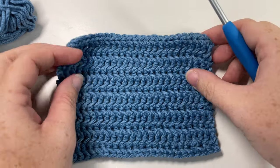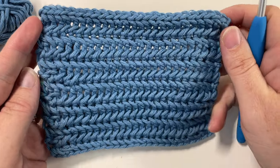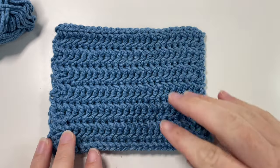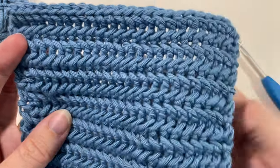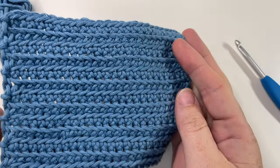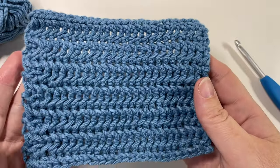Hello everyone, I'm Sarah of Rich Textures Crochet. Welcome — today we're going to learn how to crochet the herringbone single crochet stitch, which creates a fairly unique pattern. It almost looks as though it is braided. This pattern comes out only on one side; the back side still looks nice but doesn't have quite that braided look that you get on the front side.